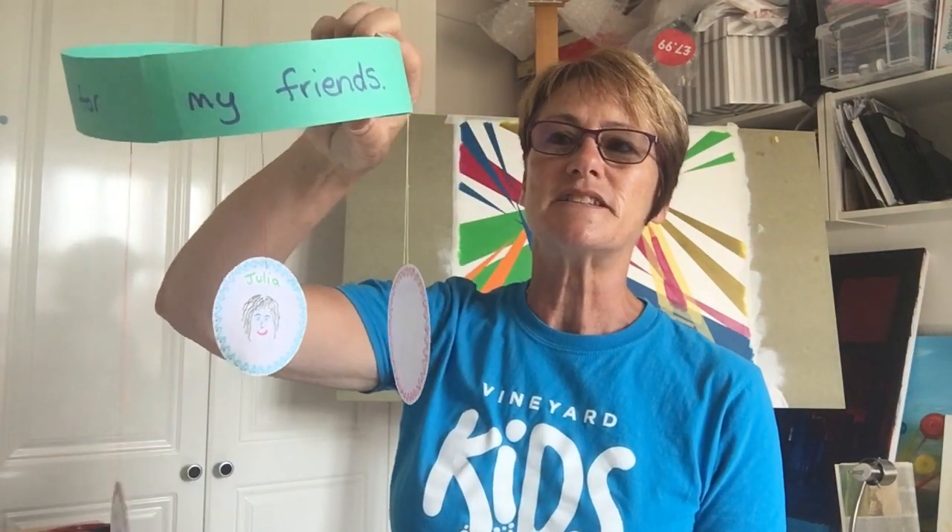And I'm going to show you how to make a friend mobile. This is so that you can use it to help you thank God for your friends, and you can put pictures of your friends on it — that's what we're going to do today.